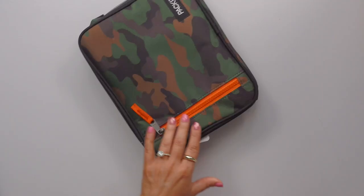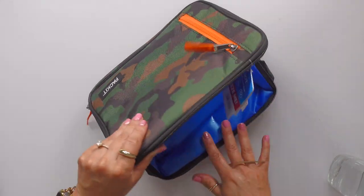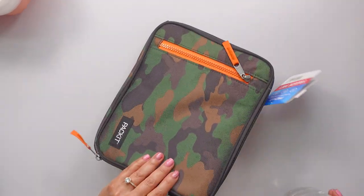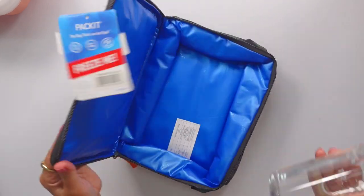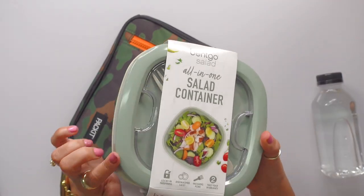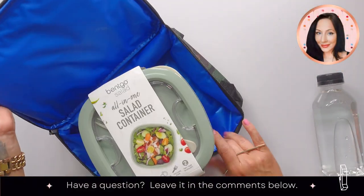Now, with respect to the kids — this is the new one. We have several of the old ones, but I bought a new one for this year. This is the Packit lunch box and you throw this in the freezer. I've done reviews on this in the past. But watch — this is the Bentgo salad container. I just bought the updated version. Let's see if it fits in here together.